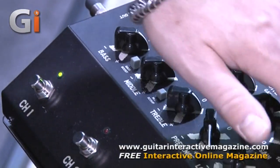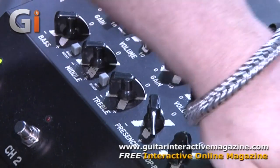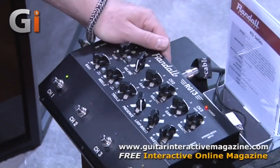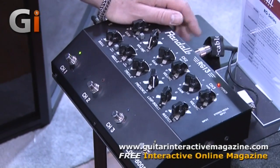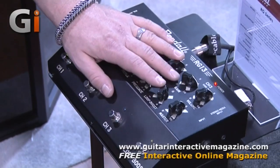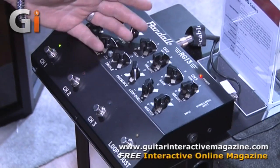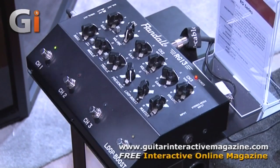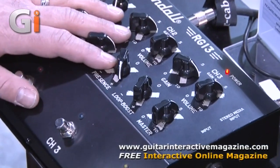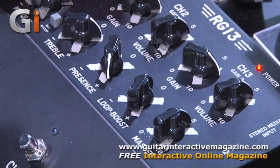Three independent channels, EQ with a bass boost and a mid-scoop. You got a stereo media input, so you can use it to practice and learn songs. And another cool feature on the back, you have 500 milliamps of 9-volt power to power some of your other favorite pedals. So this can be used on its own to record in a silent stage environment, or you can go into the power amp in of a backline amp and take it over. So this is the RG13 from Randall, 2013.